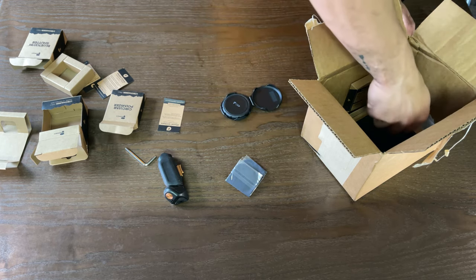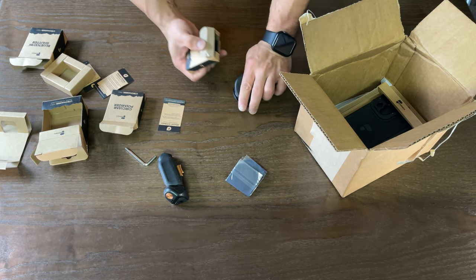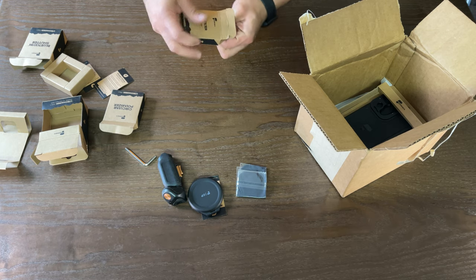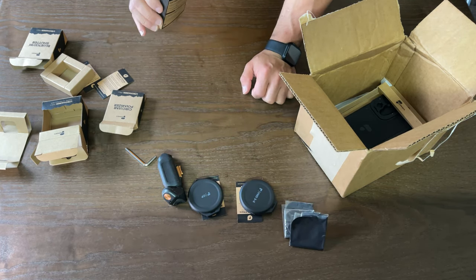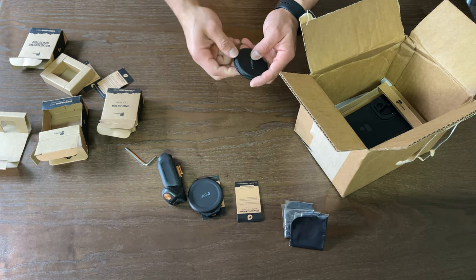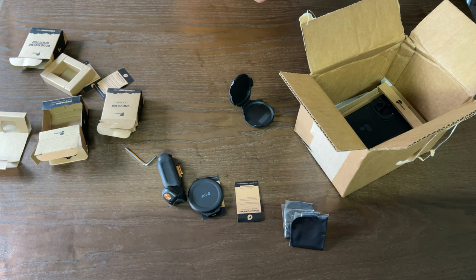Once we've made our way to the variable ND filter, the 3-to-5 stop, it also comes with a wrap, an instruction card, and a thank you. Pop this one open as well — it has the same case, a nice sturdy case. It's not going to be the most protective, but it is something really great to be included so you don't have to worry about finding something makeshift. I'm also really glad they didn't shaft you on the other end so that you'd have to go through them again to get something.